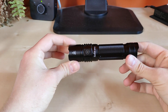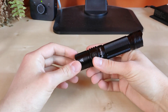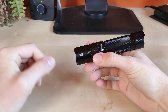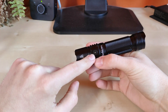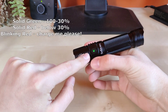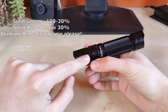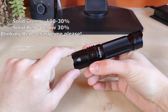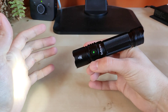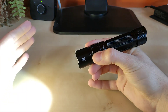Let's show you the UI. So nothing fancy here — simple and straightforward user interface. One click for on, one click for off. We've got a battery status indicator under the switch. Green means sufficient power. Below 30% it will turn solid red. And when the power is critical you will see a flashing red LED under the switch. For 5 seconds it will be displayed after you turn on the flashlight.